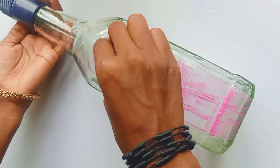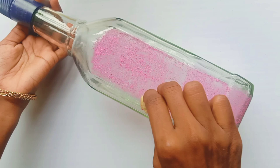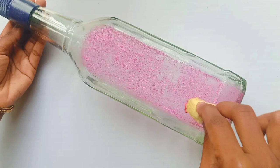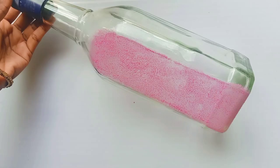We will put it in 4 pieces of paper. We will put a dry eye on it. We will use the shade.